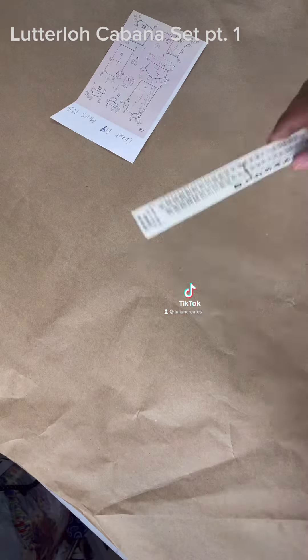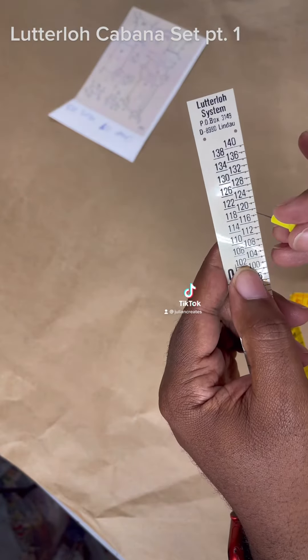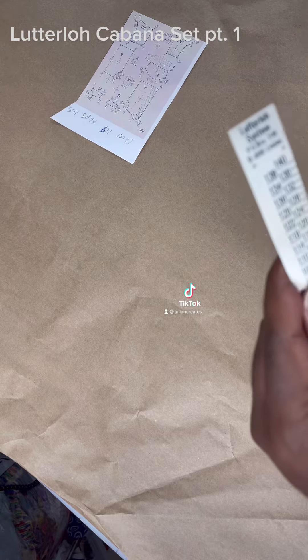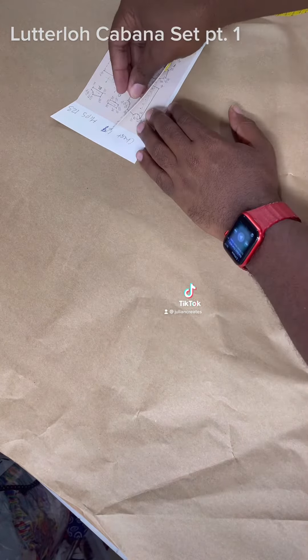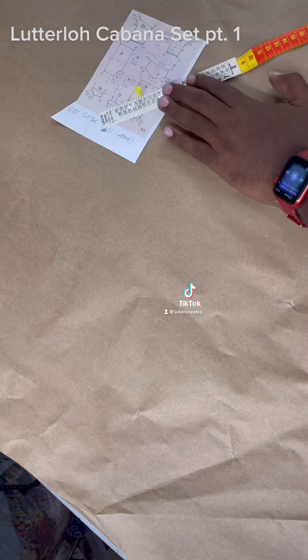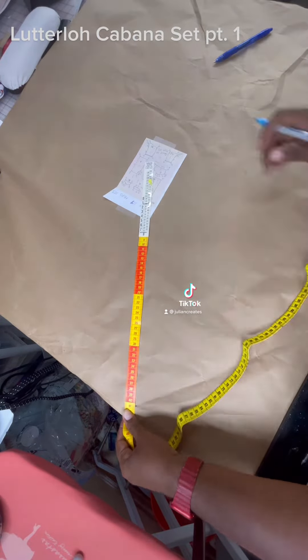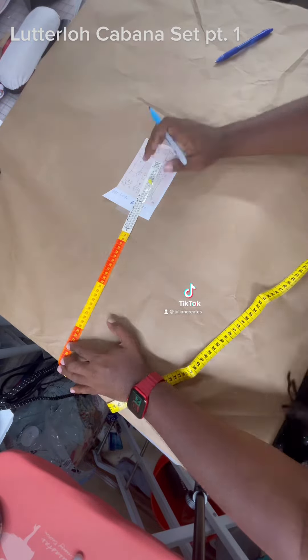One of the great things about the Lutterloh system is that it uses two measurements and proportions to help you draft the pattern — your chest measurement and your hip measurement in centimeters. You use a special ruler and basically connect the dots; it's pretty awesome. As you can see here, I'm working on the front shirt piece, and though this is sped up, it really does not take that much time at all.